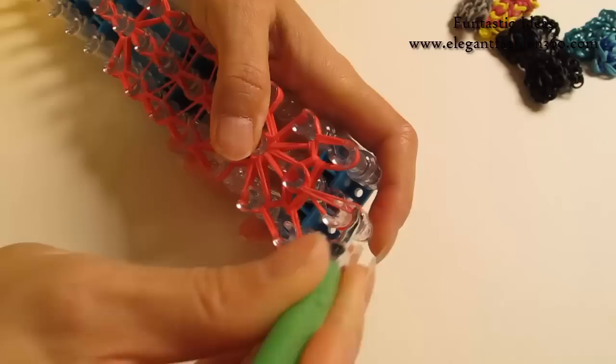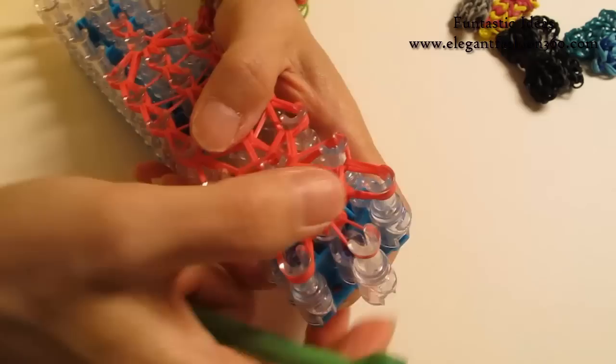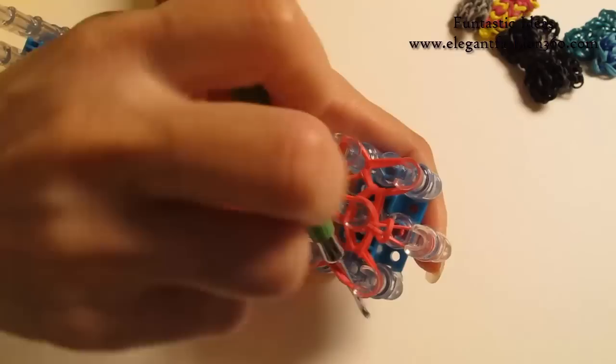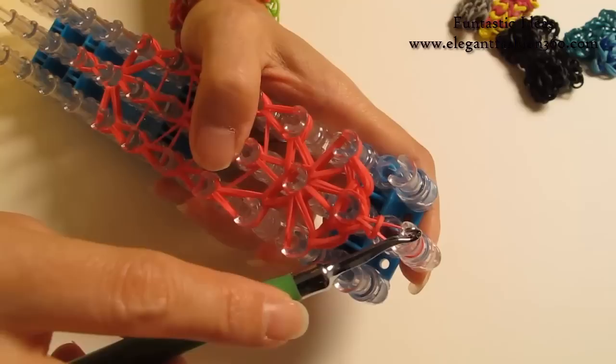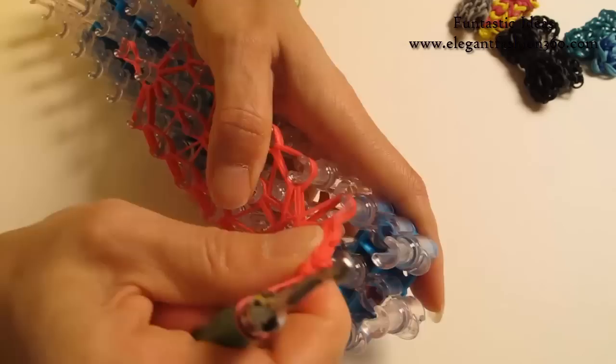Now last one — this is our secure band, so grab it and hook it to the last one on the center here. Now we are going to grab this bottom one and move it here. Keep this band down. Now we are going to take it out — while you are taking it out, make sure you keep this band and hold on to this peg. Now you can take it and just pull it out.